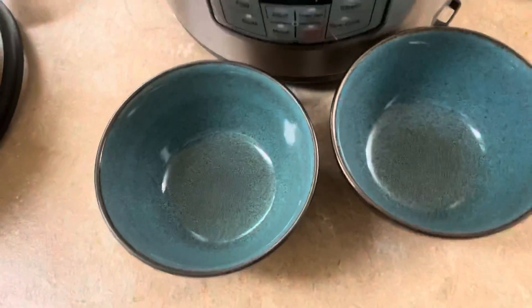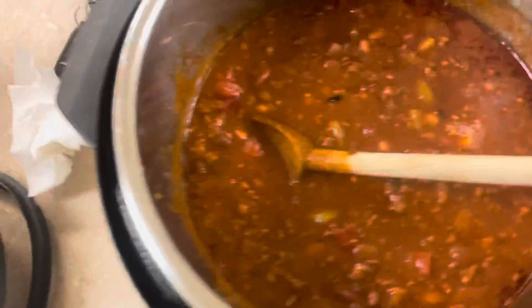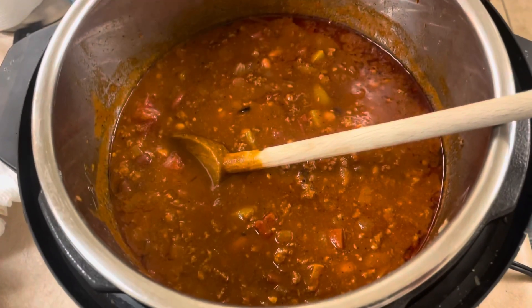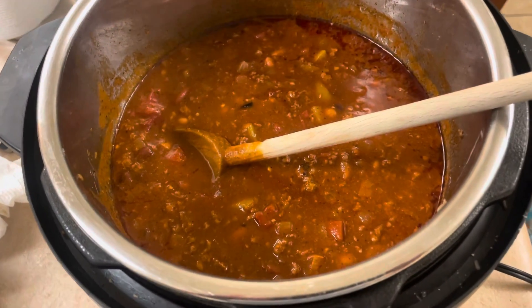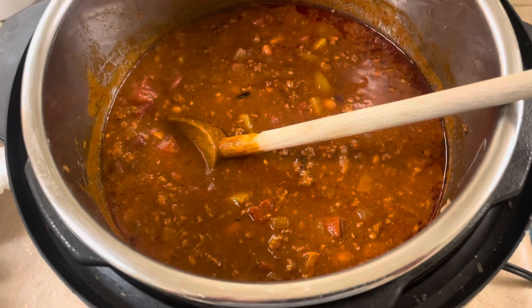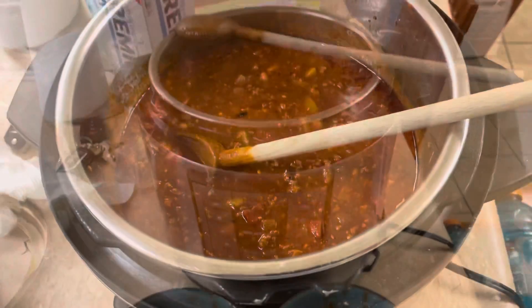All you have left now is to dish it up. You can get some things like Fritos and some cheese, some crackers, whatever other condiments you find necessary. It's really good. If you enjoyed the video, please consider subscribing and we'll see you guys in the next video. Thanks for watching.